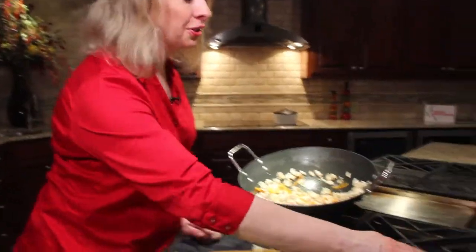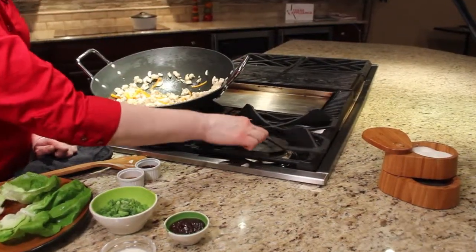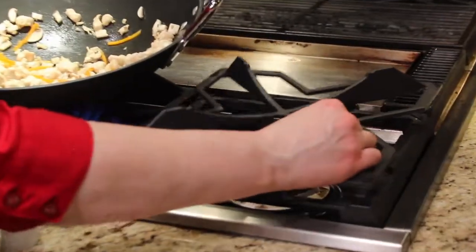Hi, I'm Carol Ritchie and welcome to Cooking with Carol. How about a little stir-fry action? We're going to do chicken lettuce wraps. Let me show you a little trick on this cooktop here — it's a GE Monogram cooktop and it actually transforms into a wok cradle.